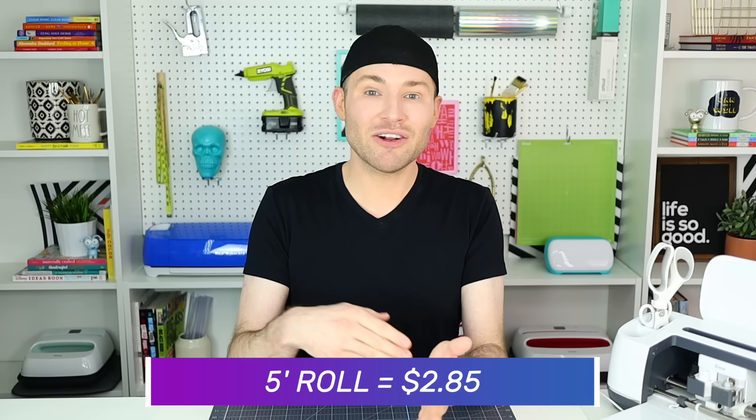All of the colors come in both glossy and matte finishes. It has a five to six year lifespan when outdoors. It cuts like butter, it weeds like magic, it's just all around amazing. Not to mention it's super affordable — I'm talking like $2.85 for a five foot roll, which is just mind-blowingly good.